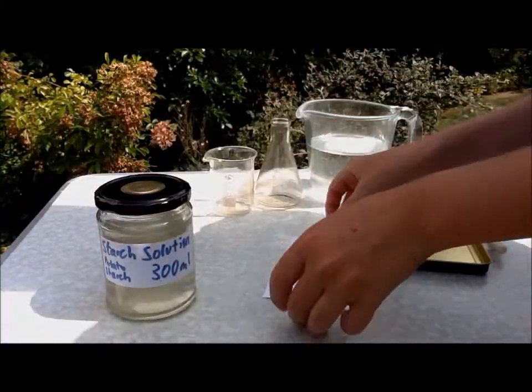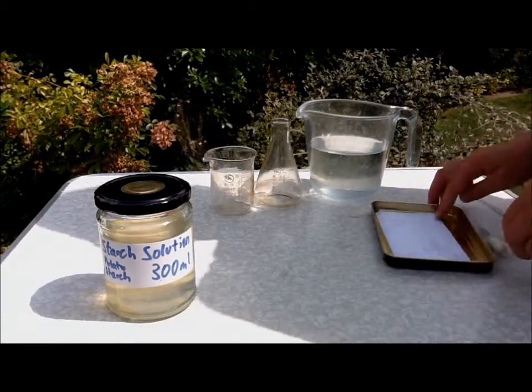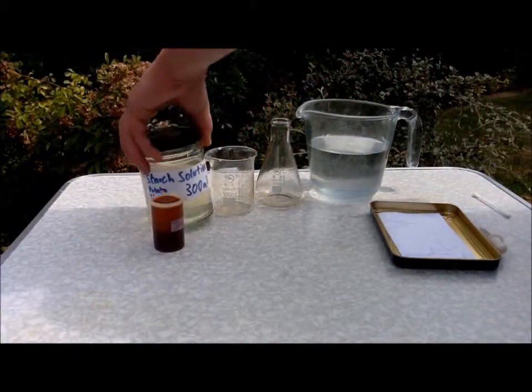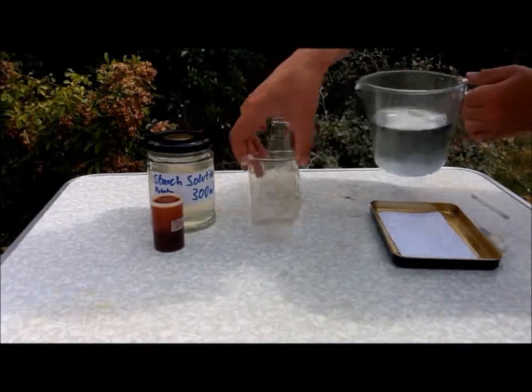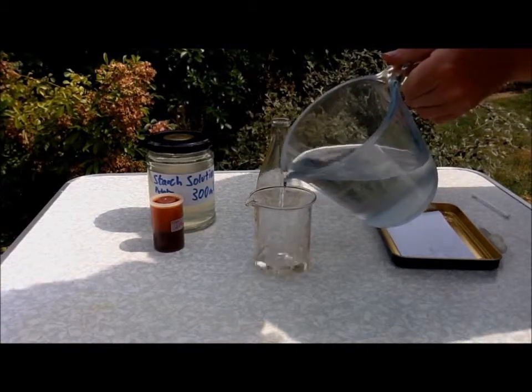Then you need to leave your starch to dry. You can set your cotton bud and your starch solution aside. While that's drying you need to get 30 milliliters of water in your beaker.